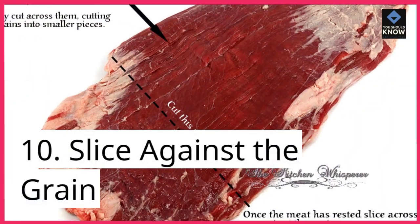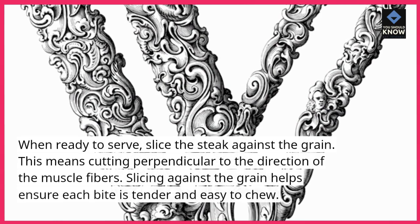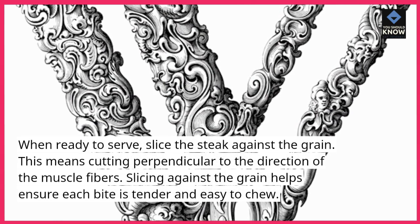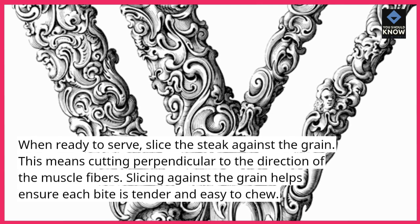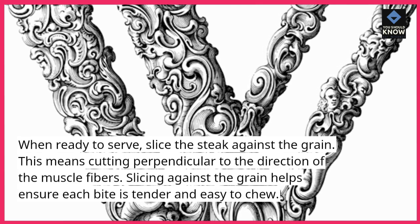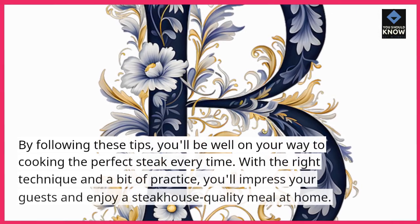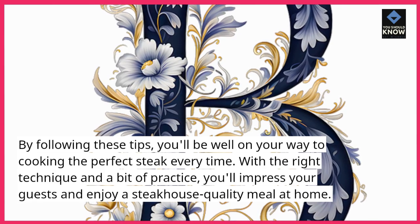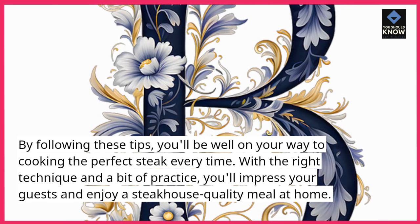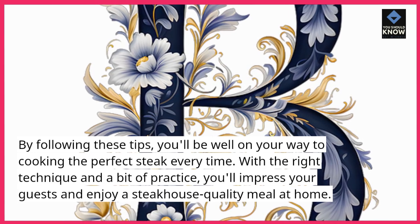Tip 10: Slice against the grain. When ready to serve, slice the steak against the grain — cutting perpendicular to the direction of the muscle fibers. Slicing against the grain helps ensure each bite is tender and easy to chew. By following these tips, you'll be well on your way to cooking the perfect steak every time. With the right technique and a bit of practice, you'll impress your guests and enjoy a steakhouse-quality meal at home.